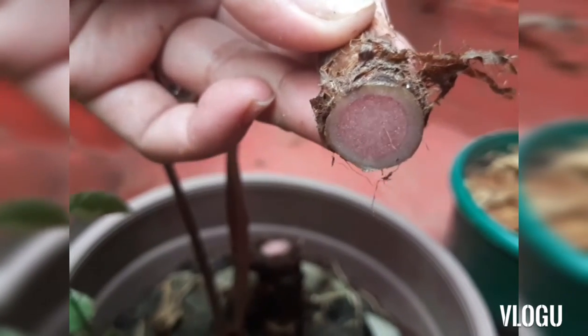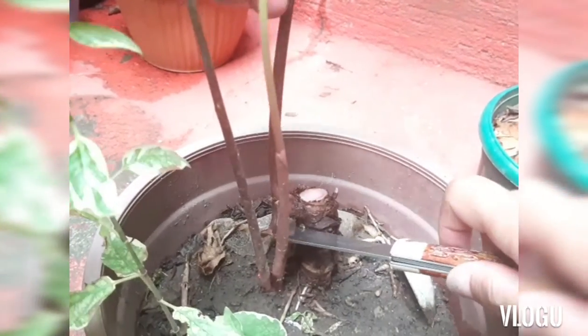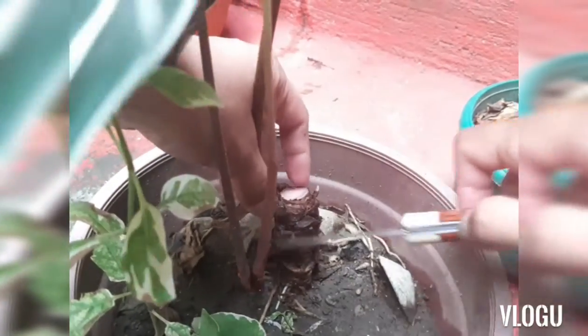I will plant this. I will cut here — another one here. So this is the second one. It has a bulb. I will plant this.